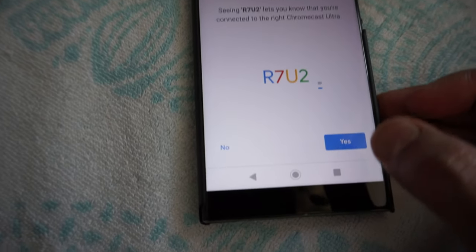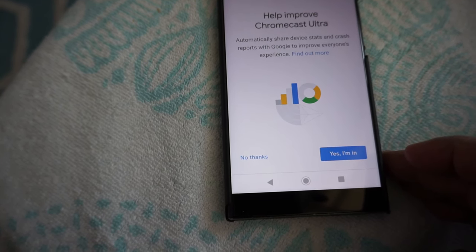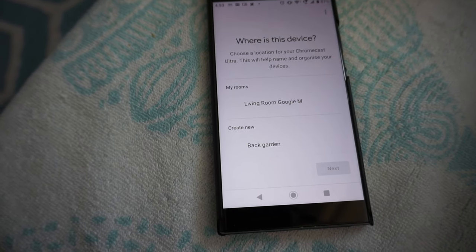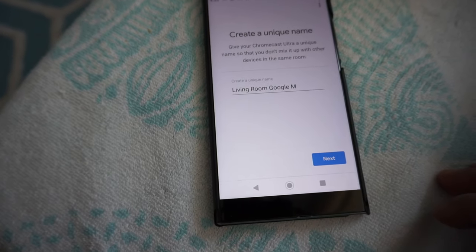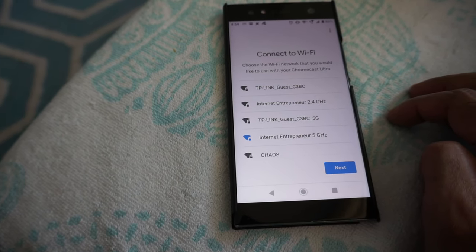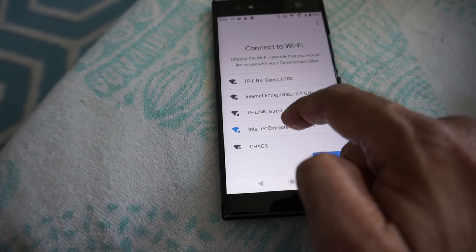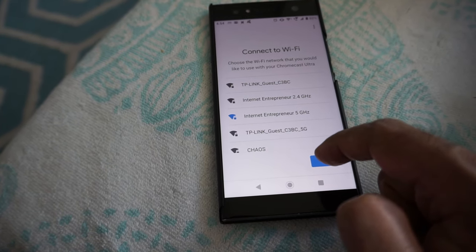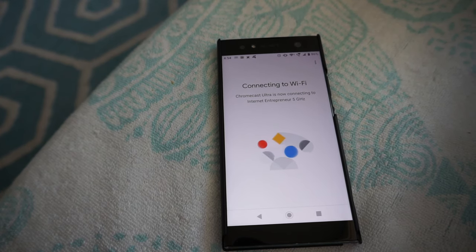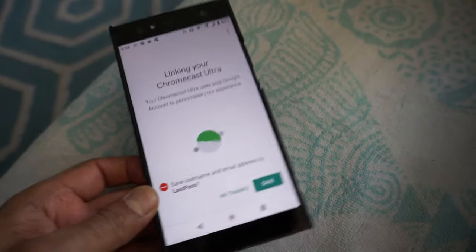It asks if I'd like to share stats — I say no thanks. Then it asks where this device is located, so I choose my living room. I name it 'Chromecast 4K' and move to the next step. I choose the 5GHz Wi-Fi connection — no more 2.4GHz. It connected without asking for a password, likely because my phone is already on the same network.